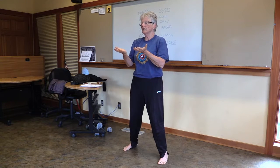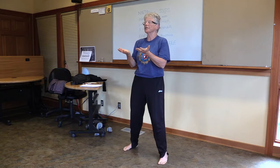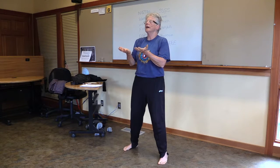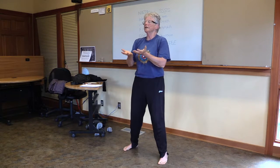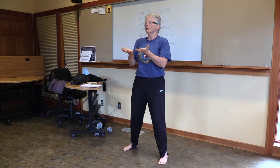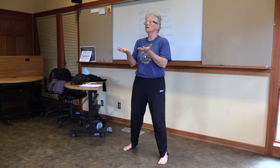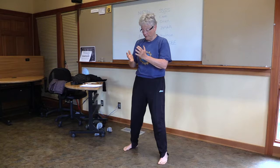Perhaps each of our organs has their own consciousness — they all know what they have to do in life. And we can aid that, or we can get in the way. So just put an intention out there, an inspiration on how to best treat our bodies. Smile — bright white light. And then come down.